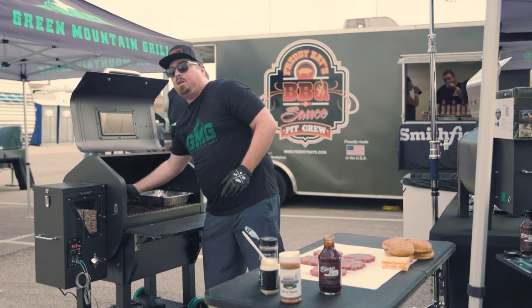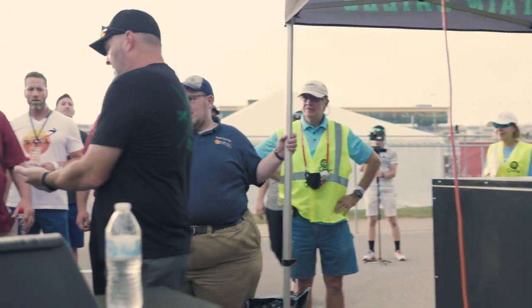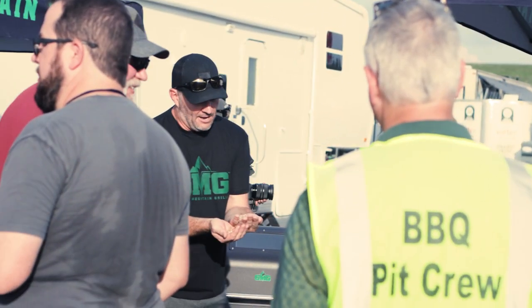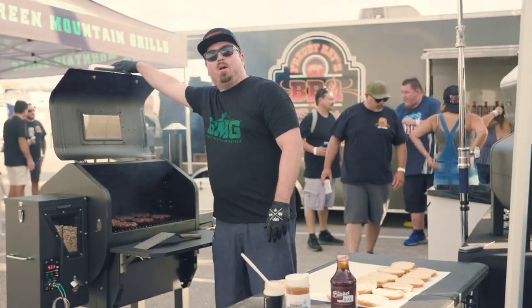We're grilling at 400 degrees on the GMG ledge. We are hitting just about medium, 135.